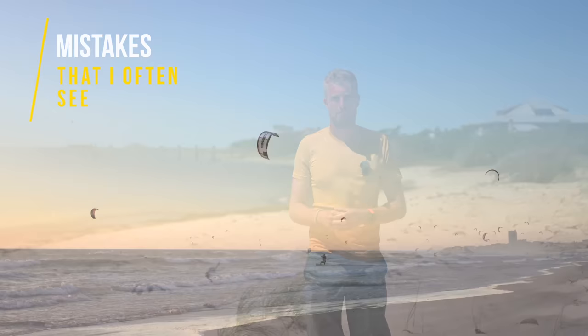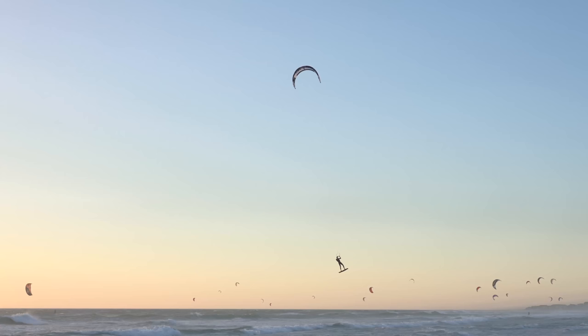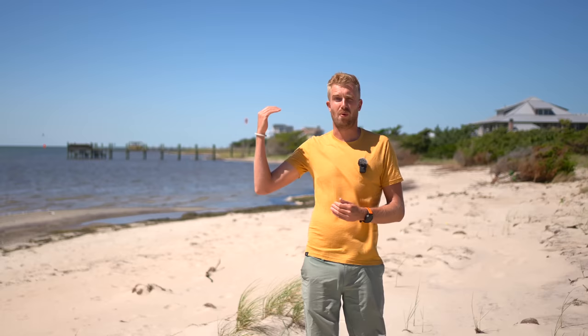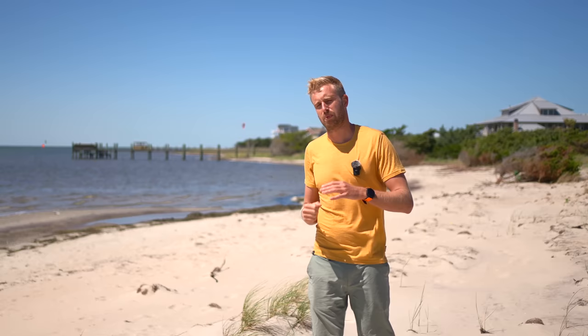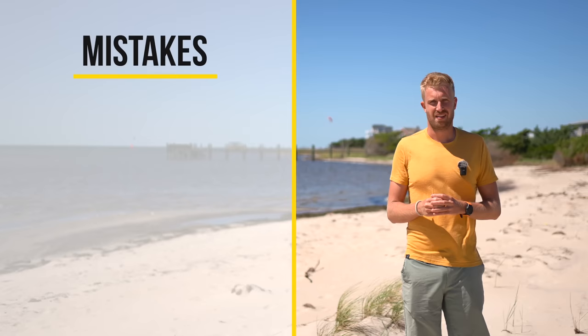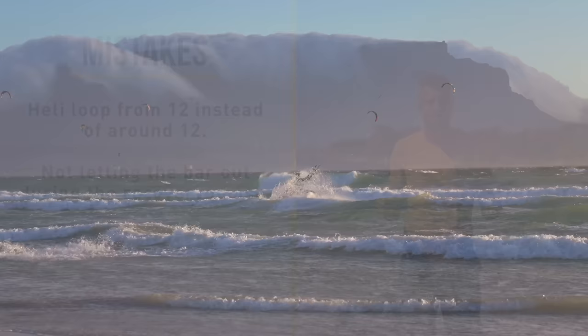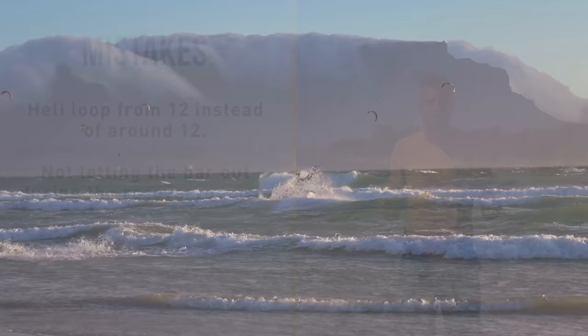Let's look at some of the biggest mistakes people make when they try the sand jump. Not steering your kite around 12 o'clock is probably the biggest mistake. In this video you can see that during the recovery I steer my kite straight back towards 12 and initiate my heli loop from there, resulting in a crash. Most lift is found around 12 o'clock, and if you initiate your loop from 12 you'll steer to the side of the wind window resulting in a drop, no lift, and probably a crash. The second mistake is that people do not let the bar out during the recovery phase. If you keep your bar pulled in, your kite might stall or choke, resulting in a slower recovery and a kite that stays in front of you. Let your bar out a little so the kite can fly behind you, then initiate your heli loop from there.